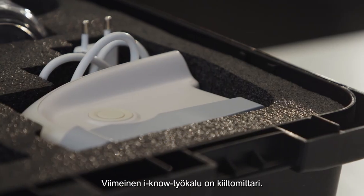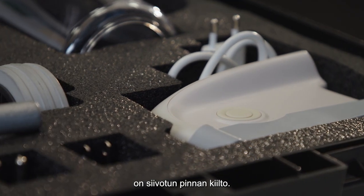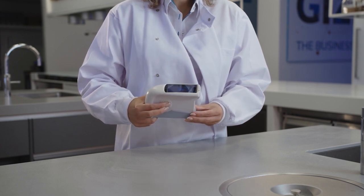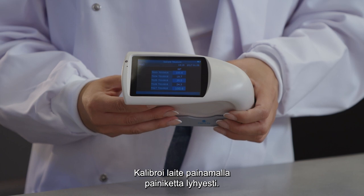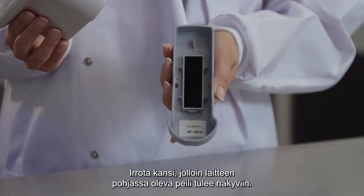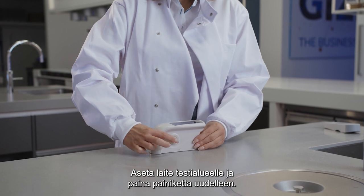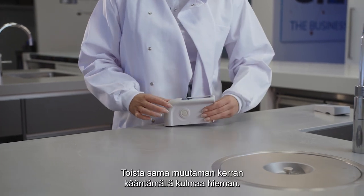The last tool in the INO kit is the gloss meter. One of the most important visual clues to cleanliness is the shininess or gloss — the gloss meter lets you measure that. Select an area to test and turn on the unit by pressing the on button for 3 seconds. A screen will appear with previous readings. Calibrate the unit by momentarily pressing the button; the screen will now display a gloss reading. Remove the cover to reveal the mirror in the base of the unit and compare to the benchmark reading printed below the mirror. If they match, the unit is calibrated accurately. Place the unit on the test area and press the button again. The unit will display the gloss reading of the chosen test area. Do this a few times from different angles.